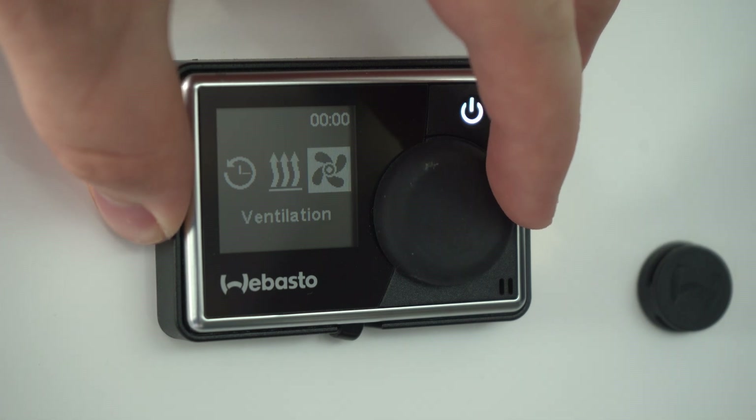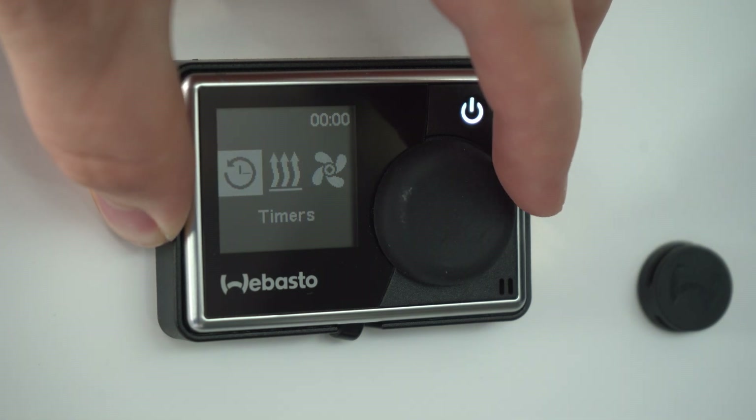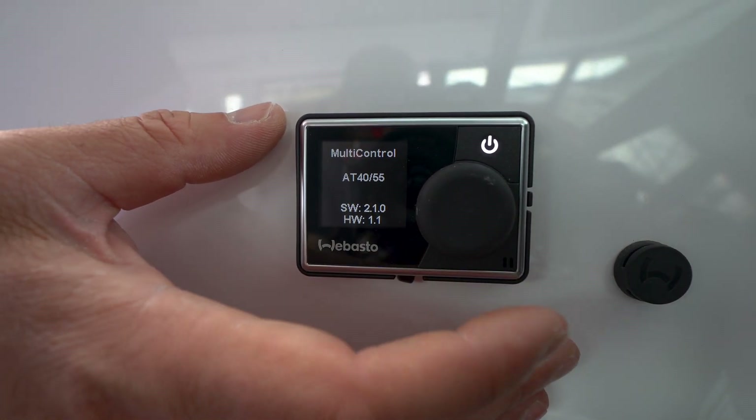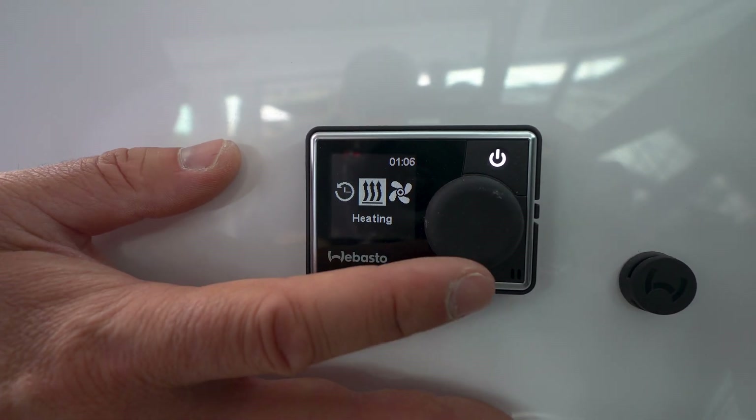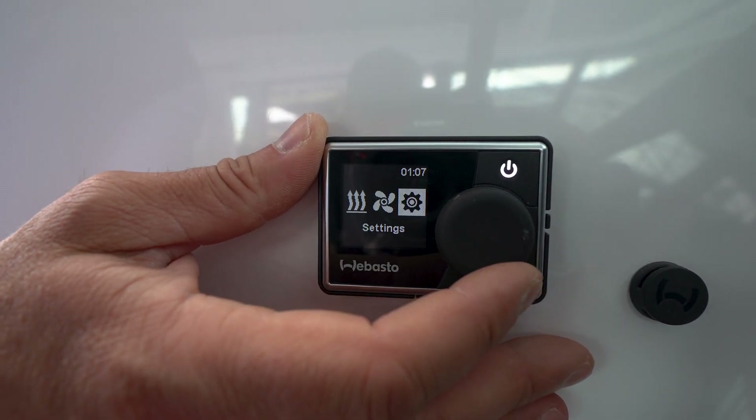The functionality behind this diesel heater is very simple. You just have to make sure that there's fuel in the boat. You've got this dial here that turns, and then you've got this power outlet as well. I've turned the dial so it's woken up, and you'll see that we are right in the menu screen right now.